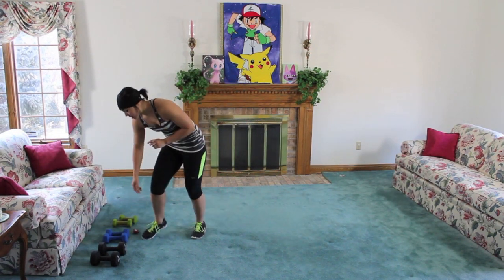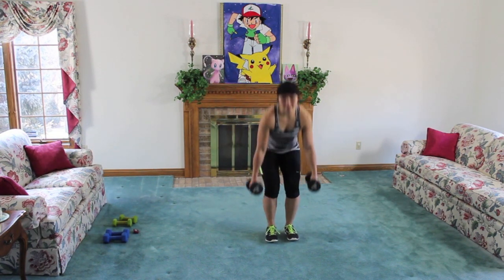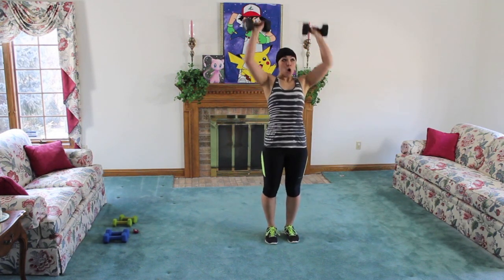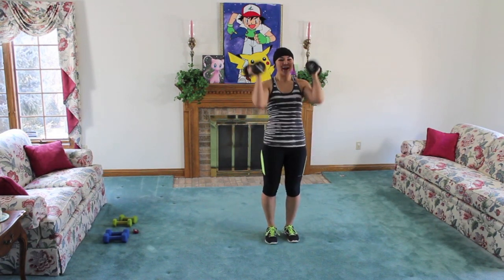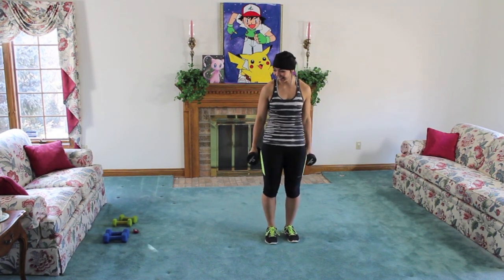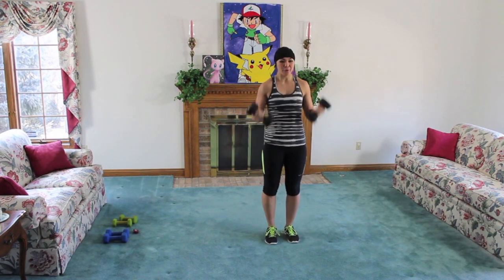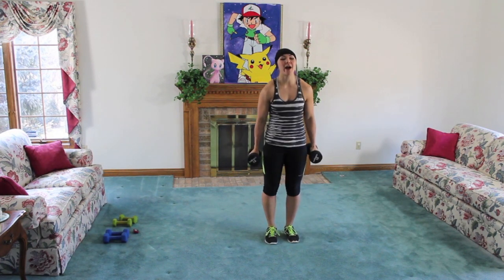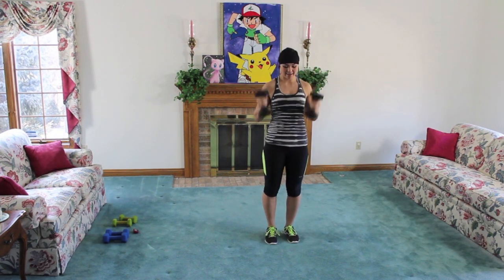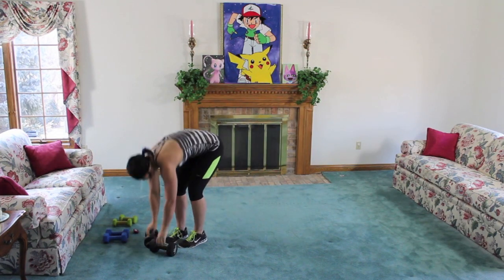Alright guys, ten seconds. Grab some weight for curling and pressing. We're going to start in a narrow squat — feet close together, you don't have to be touching. Sink that butt back, sink it down, curl and press. We're starting with a full body movement, still pretty much warming up the body, but now we're putting the time on it. Keep it strong. Curl and press. Remember to use a weight that challenges you. We're over halfway — this workout is going to go by super fast. Three, two, last one. Go ahead, put that weight down.